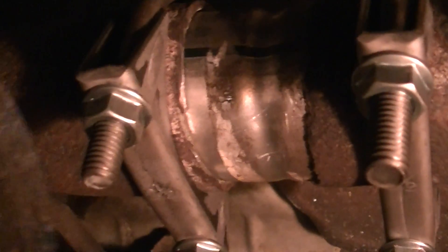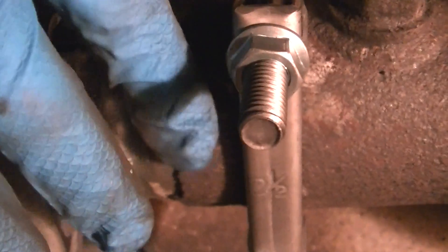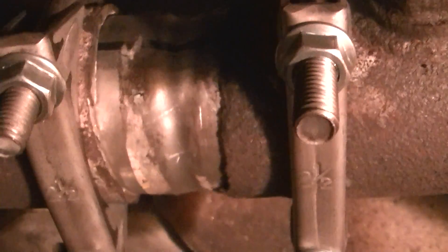It may be it's swaged or crimped at the factory. But what happened was — you can see that rough surface right there — it literally just starts to fatigue and crack through over time.